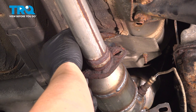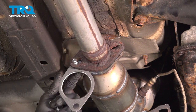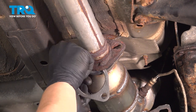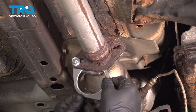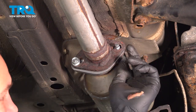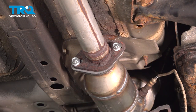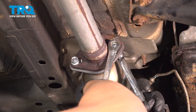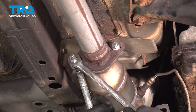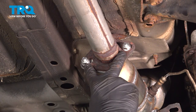Install the mid-pipe gasket and your bolt. I'm going to start one nut on this side, then on that side. If you're reusing the bolts, it's going to be two 14 millimeters. In our case, it was a 14 and a 16. Torque these bolts to 46 foot-pounds.